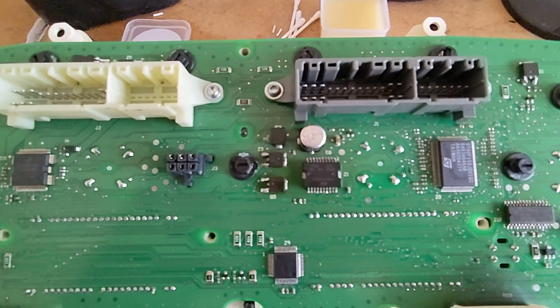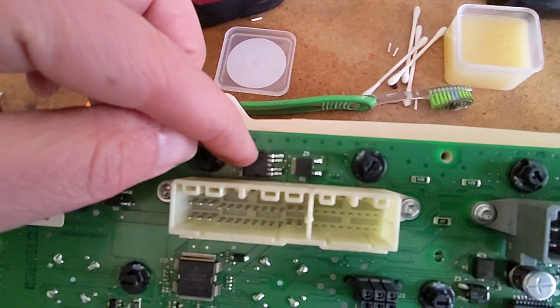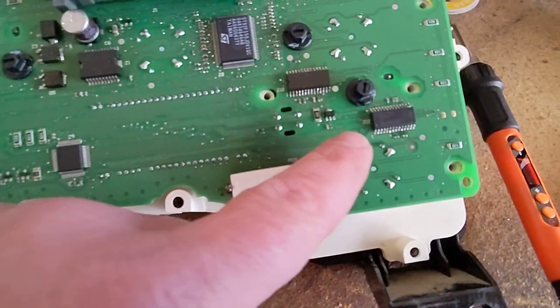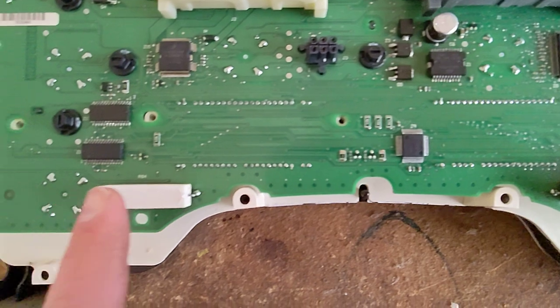Alternate MOSFETs that you can re-solder are here, here, here, and here. And I also for good measure did all these chips and the resistors here.